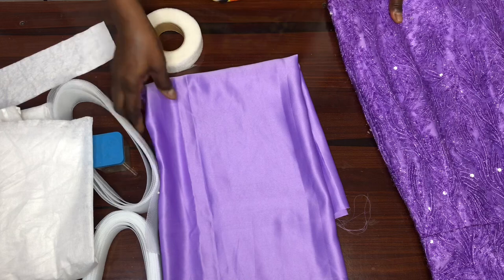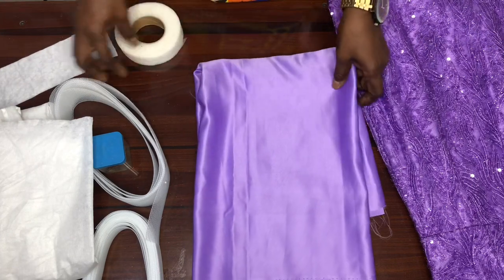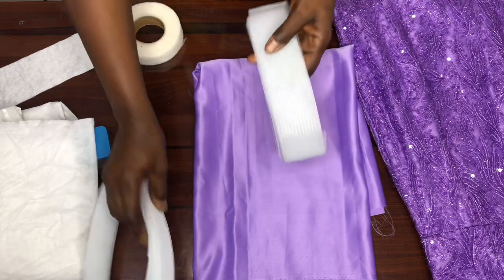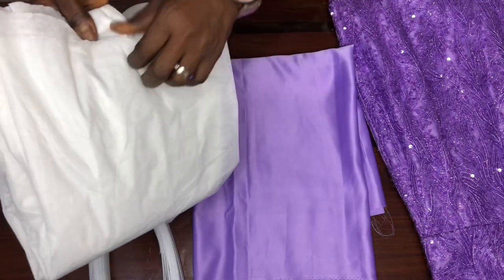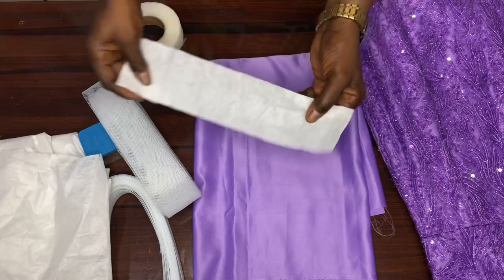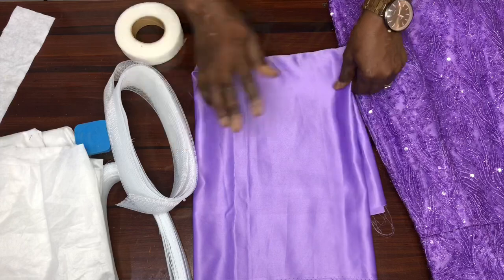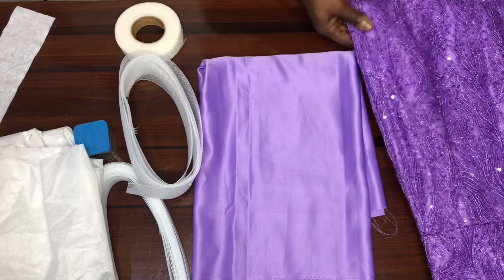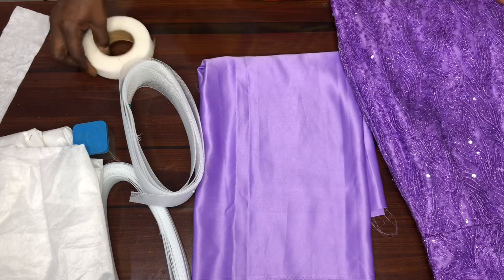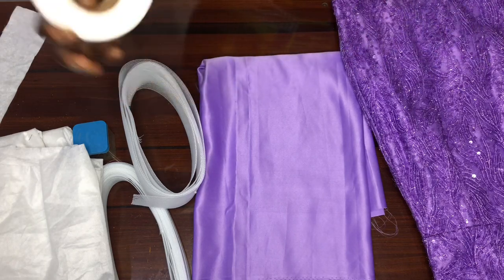For this video we'll be needing bridal face fabric — bridal satin — you need about a yard of it. You need your crinoline; I'll be using two inches and one inch crinoline. You need your paper stay — I'll be using the lighter one, but if you use the thicker one you might not need crinoline. I choose to use crinoline so that it will last long. I'll also be using hem gum to stabilize my crinoline.